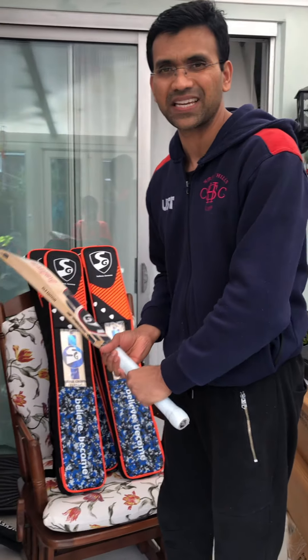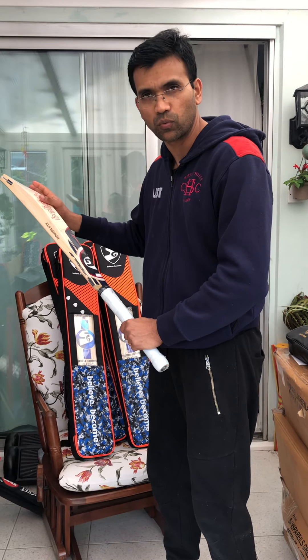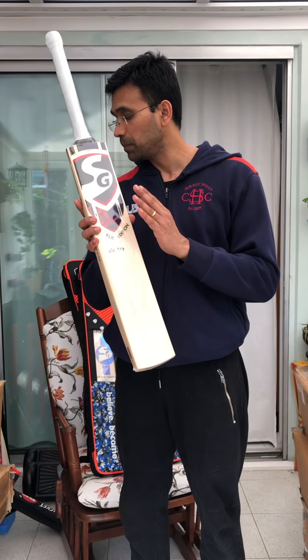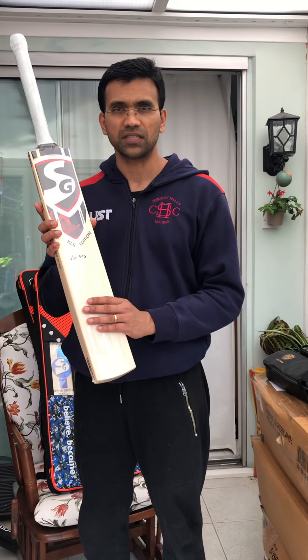Basically, the weight will distribute a bit once you add the grip, which improves the pickup feel. This is a very good bat — get in touch with us if you need this bat. I will be making more videos and will keep you updated. Thank you.